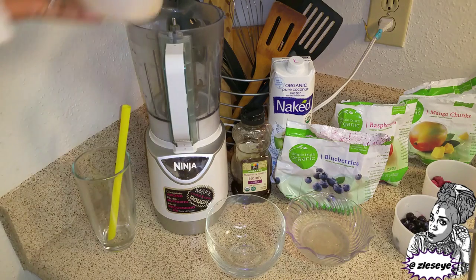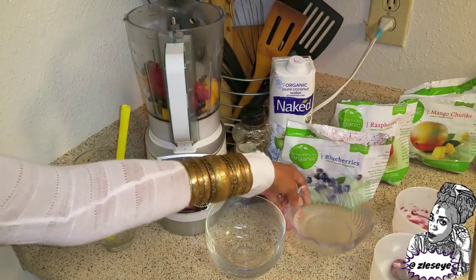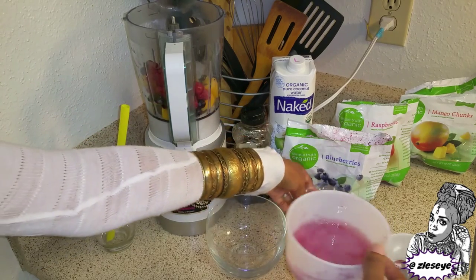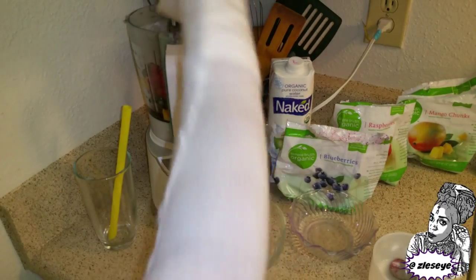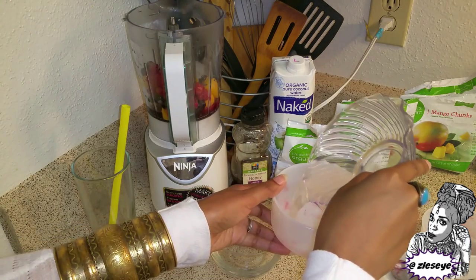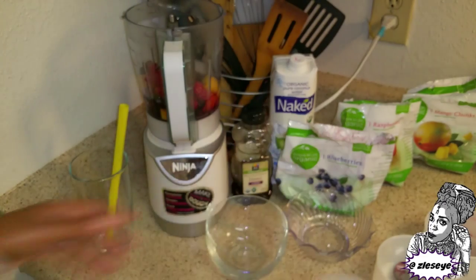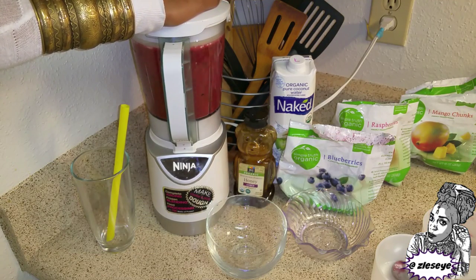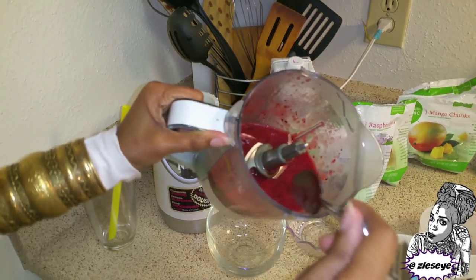I'm going to dump my ingredients into my Ninja blender. Then I want to pour some of my coconut water into the bag to swish it around and get all that juice out, because these are organic fruits and I don't want to waste any of it. Again, this is half a cup of organic coconut water. Dump all of that in there, and then the honey is optional — just to taste. I'm not going to measure it, just put a little bit in there. Let's see what the consistency looks like.